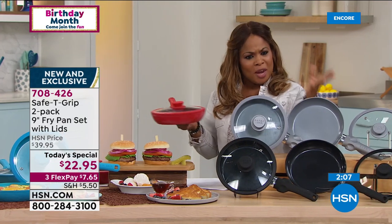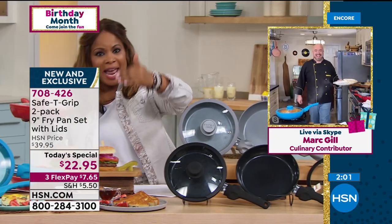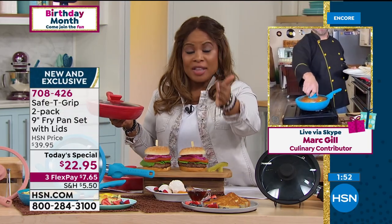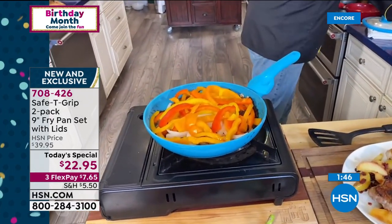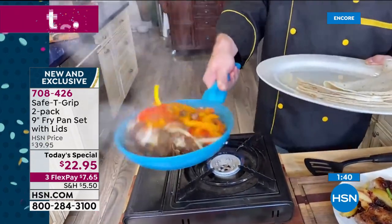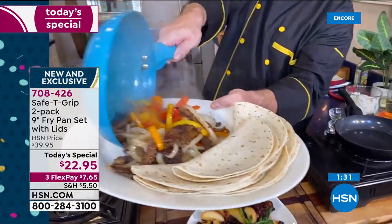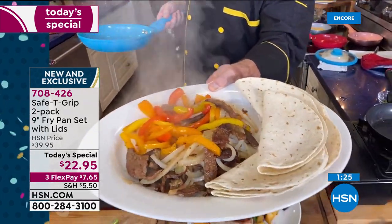You look at a price of $22.95 and you're like, what am I really getting? But that's why we keep saying titanium, ceramic, tempered glass lids, two-year warranty. That's incredible. Are they oven safe? Absolutely — both the pans and the lids are oven safe to 300 degrees. You can cook on a gas stove, electric stove, virtually any stove except an induction cooktop. And you've got pans that are not only really beautiful, but the nine-inch size is such a great workhorse.